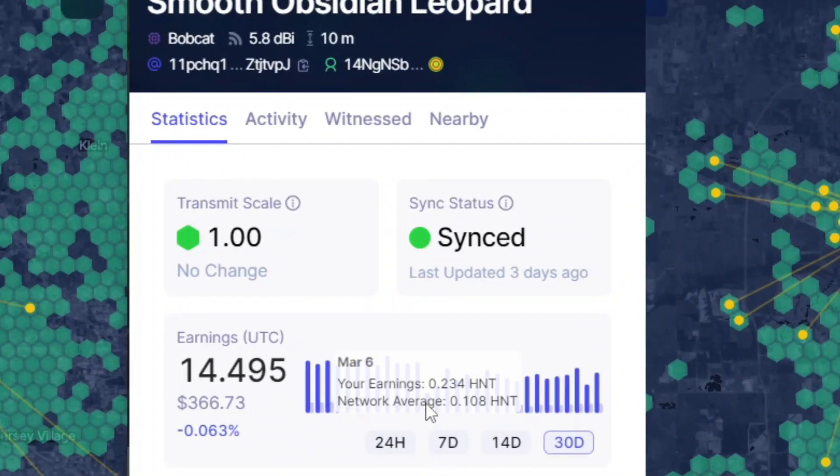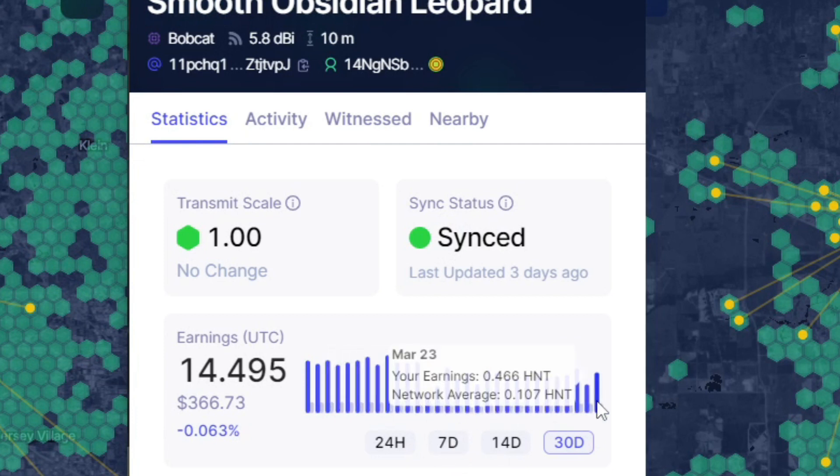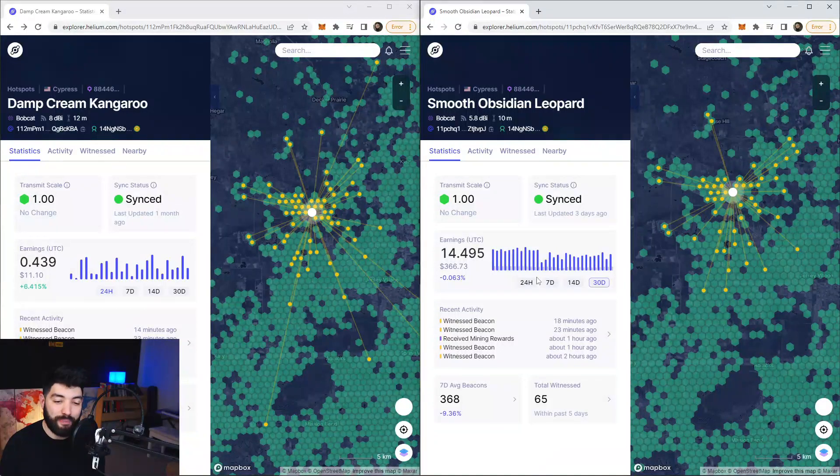How much have I been making with this hotspot? On March 6th, something happened to the network after the whole debacle with the HIP 55 thing. Before that, I was in the high 0.6s, sometimes hitting 0.7s. After that, it was never the same — my hotspot never financially recovered. But with a 5.8 dBi antenna, I was making 0.6s, which is six times over the average.